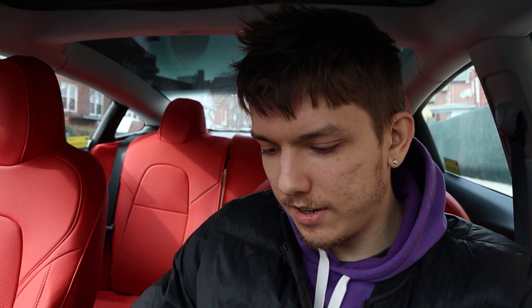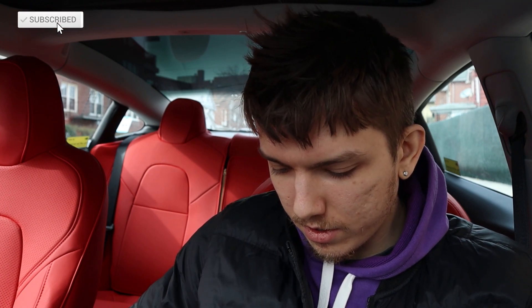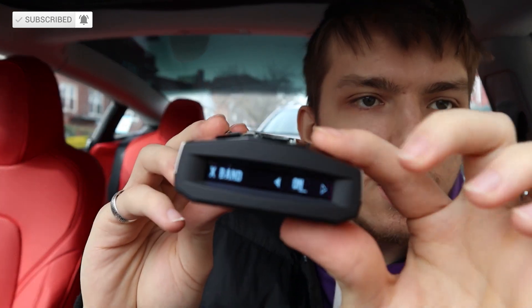So I plugged it in and nothing was really happening at first — oh, it's turning on! As you can see right here, the system is ready.